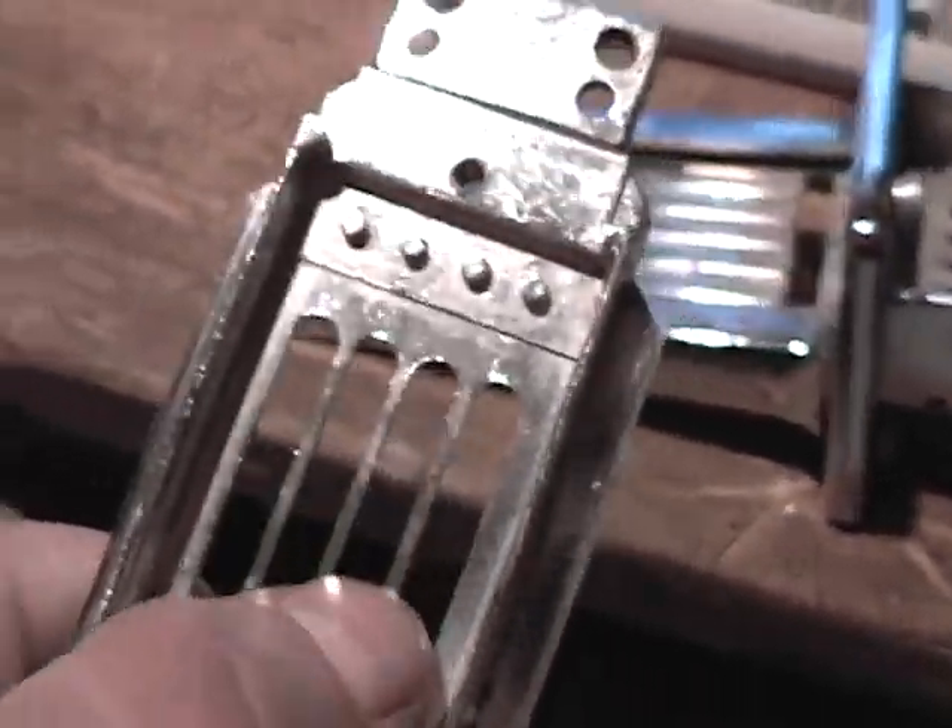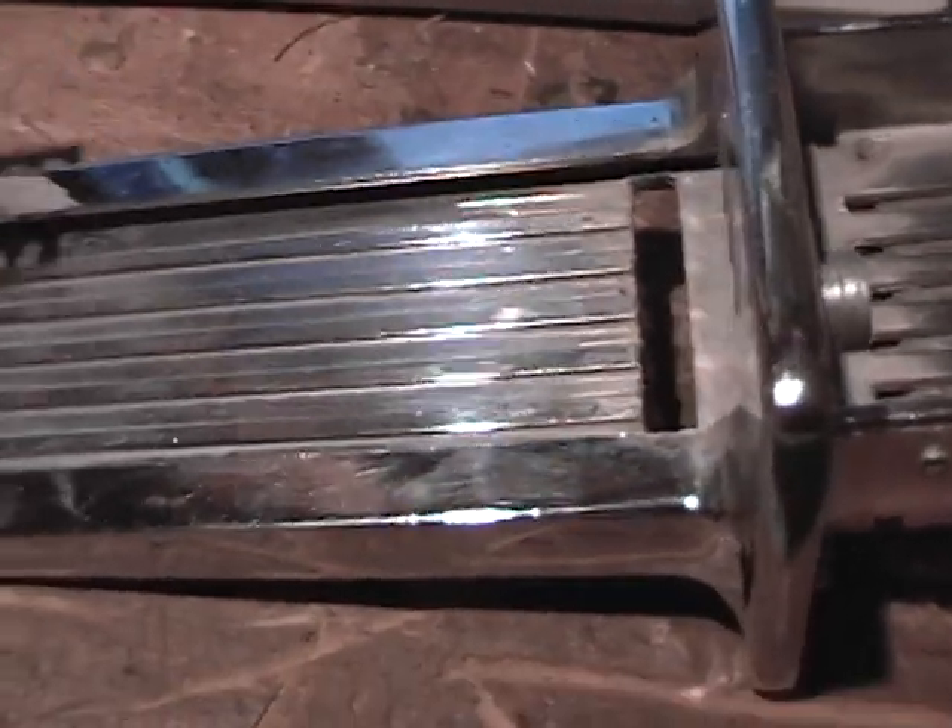These slots are just where you store the extra spacers and blanks when you're not using them. Basically, that's all there is to it. It's got a little ratchet pawl down in there to keep you from pushing it in and out with the coins in there and getting several free plays out of it.